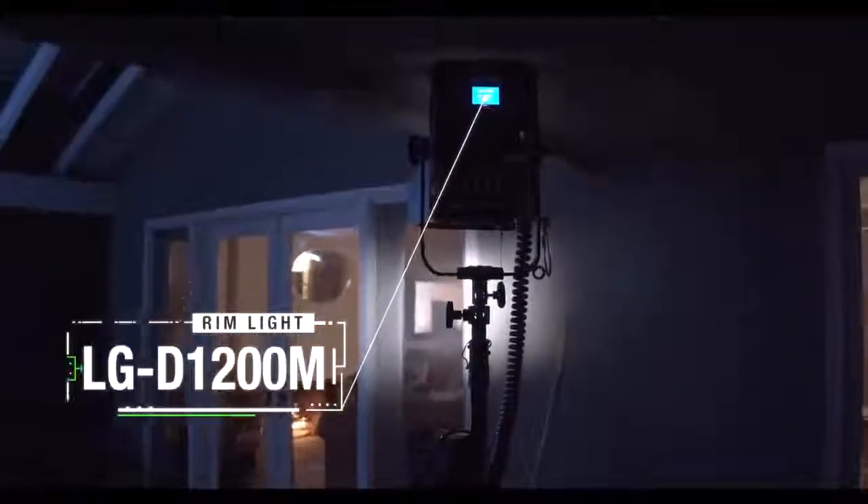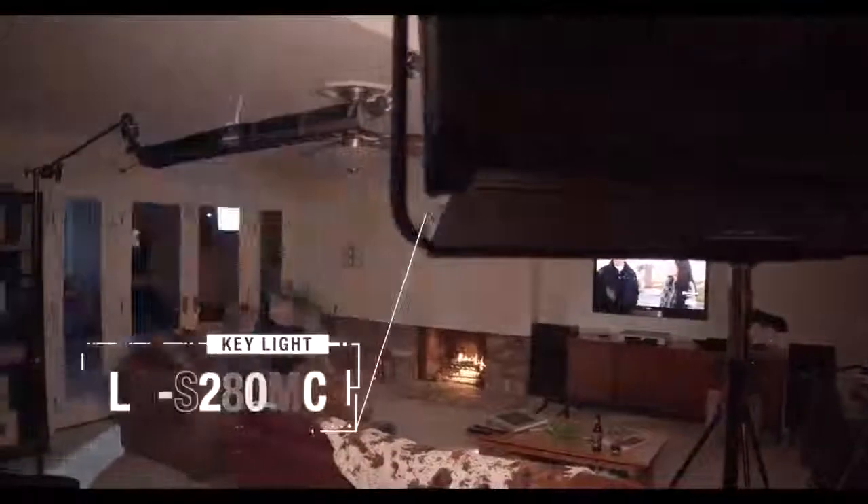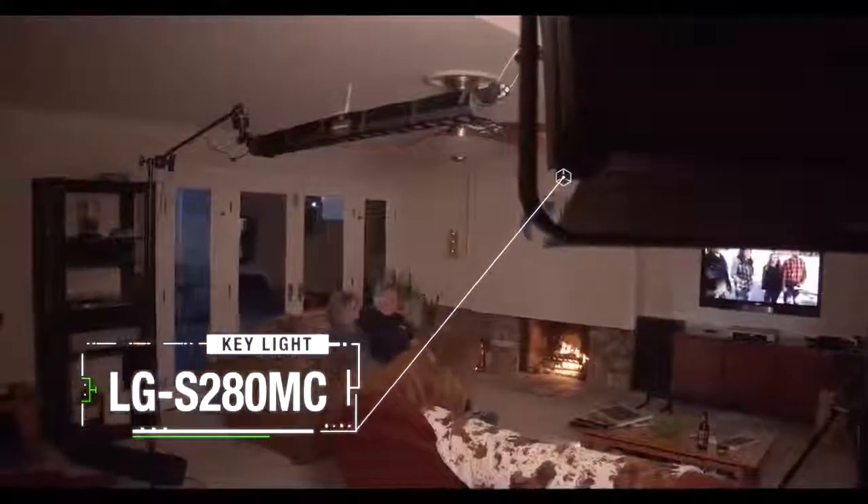Then we add the D1200 Fresnel as a rim light on our actors. Next we'll light the background with our LED tube set at 6500K as moonlight. And finally the S280MC at 3200 Kelvin for color contrast and interior key light.